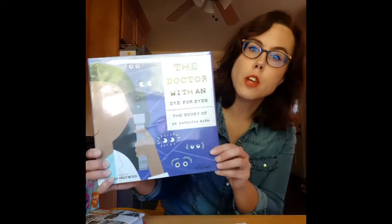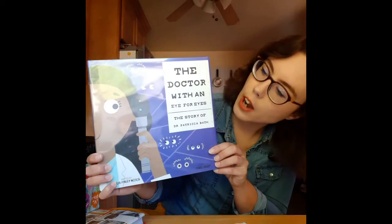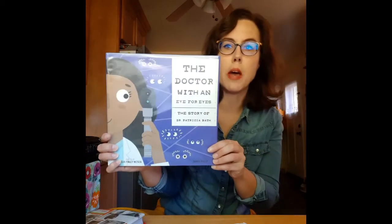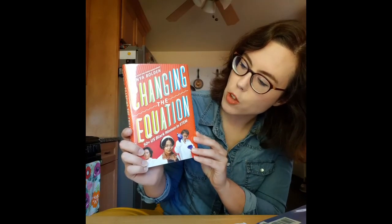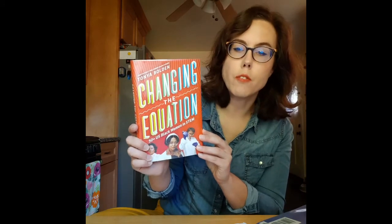I was inspired to do this project after reading about the life of Dr. Patricia Bath. I read these two library books. The first is The Doctor with an Eye for Eyes, the story of Dr. Patricia Bath, and the other is a collection for a little bit older readers called Changing the Equation: 50 Plus U.S. Black Women in STEM, which features a lot of great Black female pioneers including Dr. Bath.